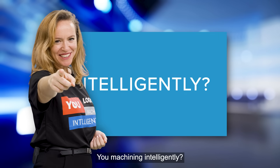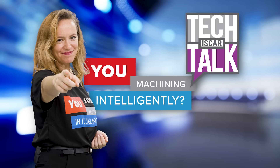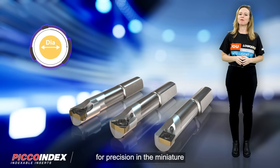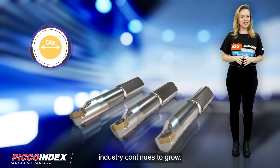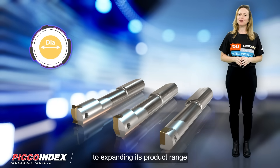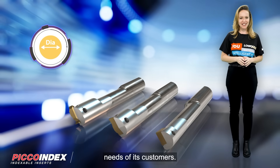Are you machining intelligently? Pico Boring Bars. As the demand for precision in the miniature industry continues to grow, Iskar is dedicated to expanding its product range to meet the evolving needs of its customers.